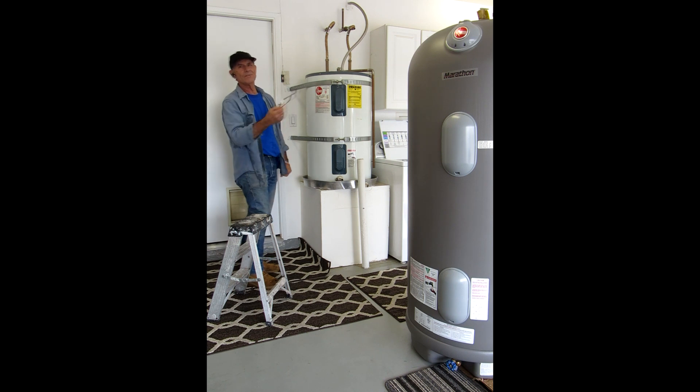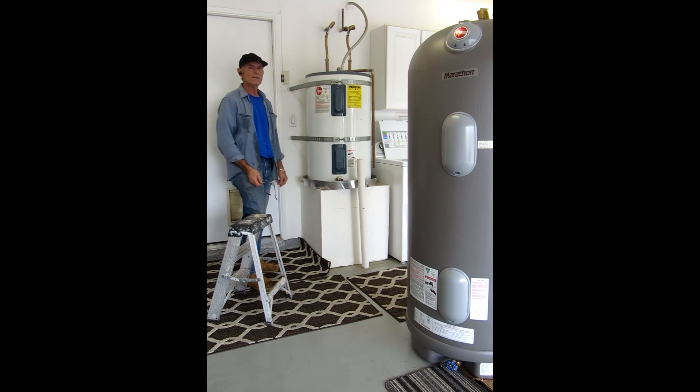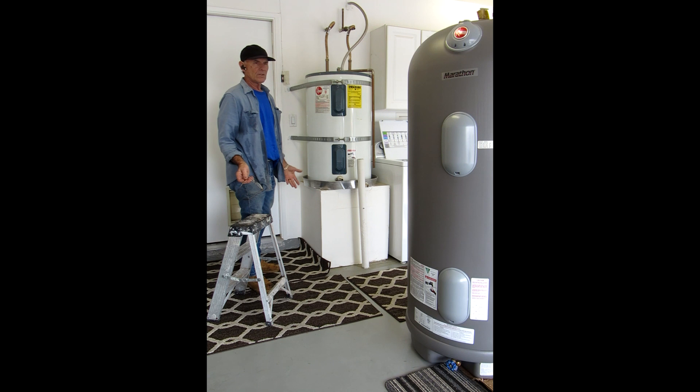I'm a handyman, and I do everything — plumbing, electrical, bathrooms, showers, you name it. I do it all. Throughout any of these videos, you're going to see a variety of the things that I do.